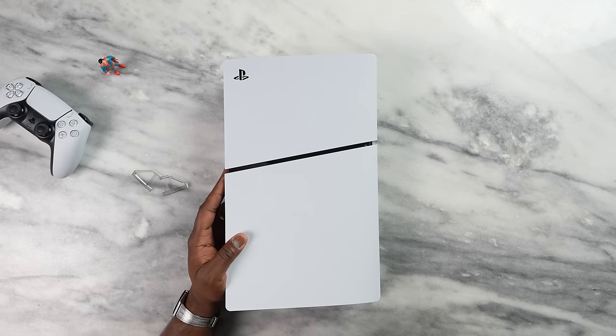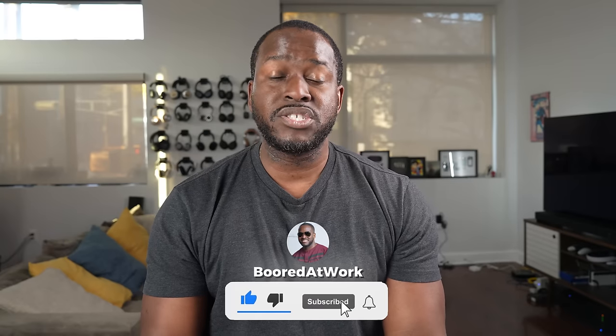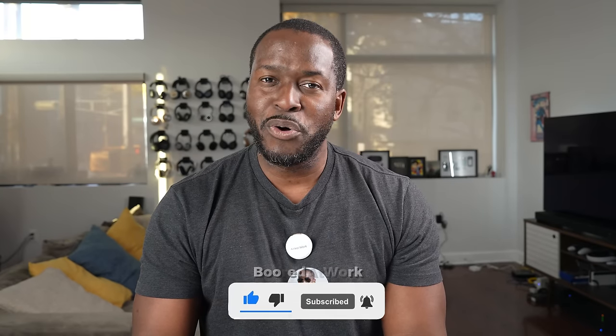If you have any questions or comments about the PlayStation 5 Slim and want to see more about this device — or even the PlayStation Portal, which I'll be covering soon — let me know. Don't forget to like, share, subscribe, and always enjoy your entertainment.